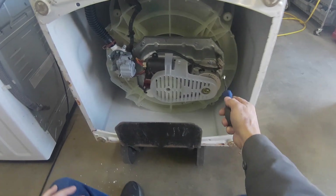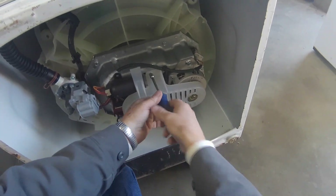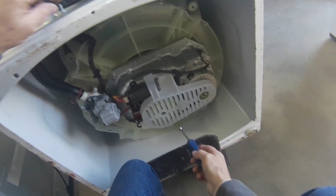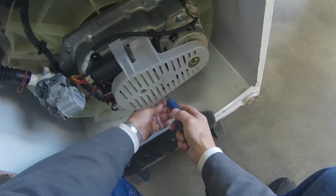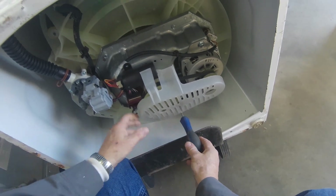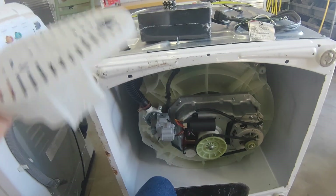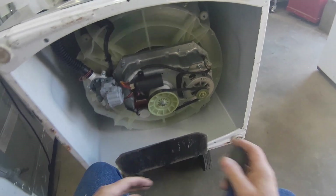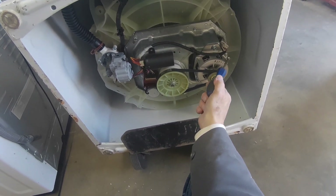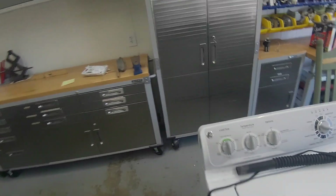Today I'm going to show you how to make a test box for one of these Whirlpool-style motors. This same motor is going to be on different brands like Maytag, Roper, and Whirlpool — anything that Whirlpool makes. I'm going to show you what you need to get off an old machine to run this motor.